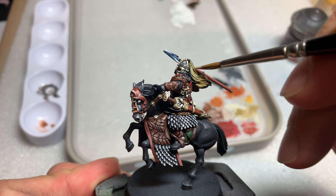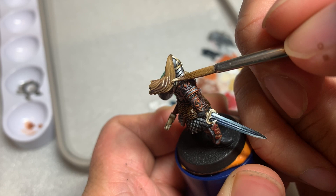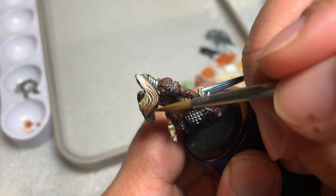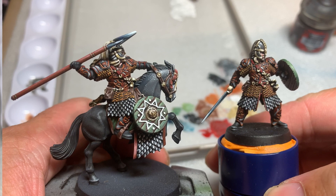The final part to be painted is the plume on Eomer's helmet. I gave it a base coat of Zandri Dust followed by a wash of Agrax Earthshade. Then I highlighted the top half of the plume with Flayed One Flesh. To create some contrast, I dry brushed some Corvus Black at the bottom corner of the plume. For the final step, I did an edge highlight of white on the very top of the plume.